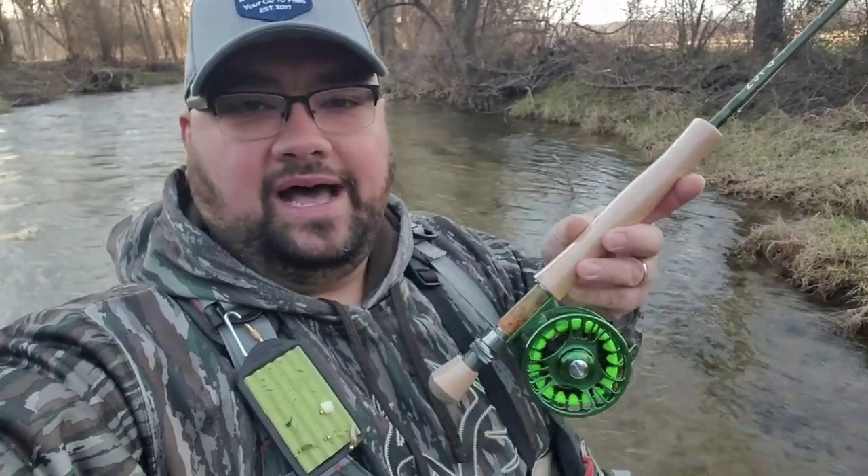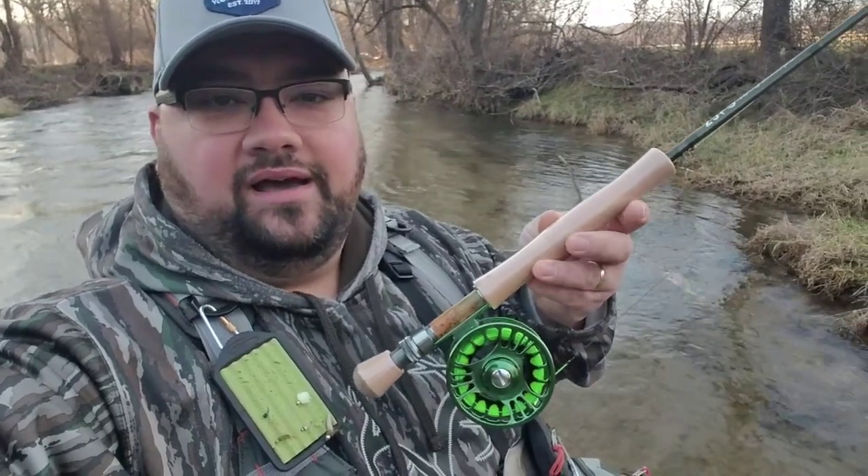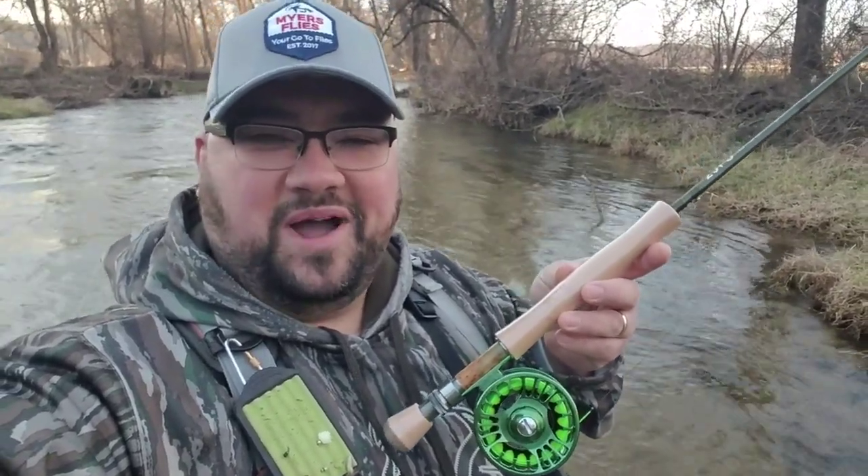Also caught a really nice 10–12 inch wild brownie in the fast water and he put up a little bit of a fight, but again not a problem. So check out this new 23PS series rod from risenflycompany.com. Thanks for watching — Myers Flies.